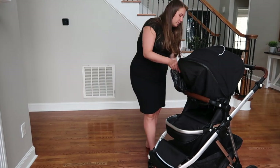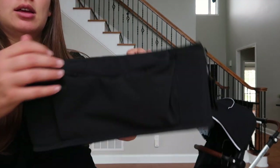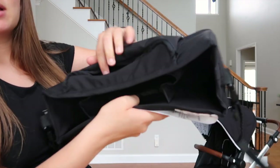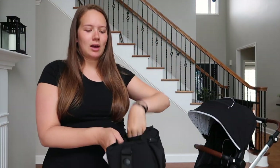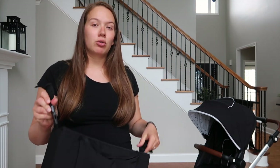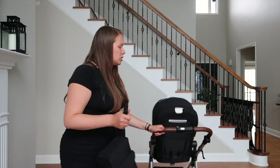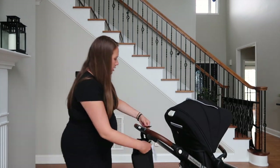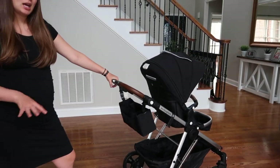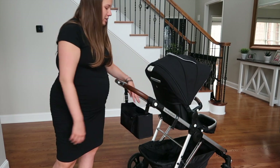The only item we purchased extra was the Mockingbird organizer, available on their website. It has a zipper compartment, three sections, and fits large Yeti cups really well. The downside is it only velcros to the handlebar and flaps around while walking, which could be annoying with a heavy drink. But it's convenient for keeping items accessible without going all the way down to the storage basket.